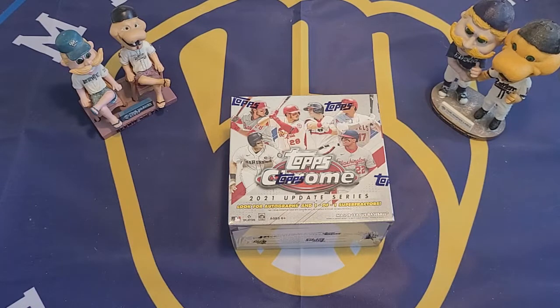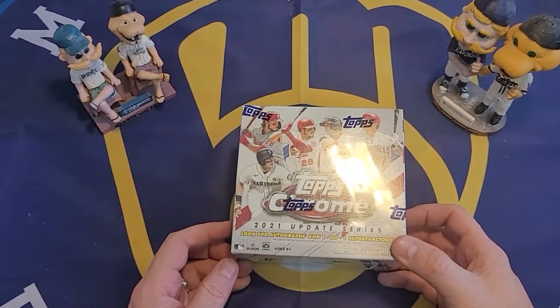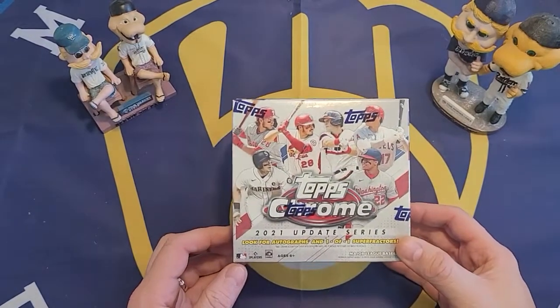Basically what this is is the Topps Update Series that we have seen in previous videos, and they take the cards from there and give them the chrome treatment. So it is just like the Topps Chrome set but with the Update Series cards getting chrome versions. The normal Update Series has 330 cards, but they don't have a chrome version for every card — this checklist has only 100 cards in the Topps Chrome Update checklist.